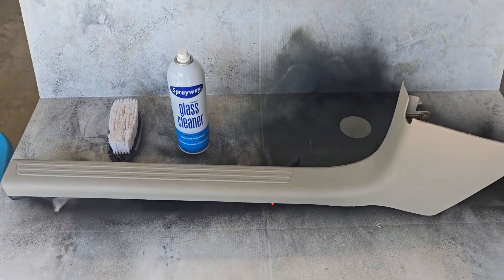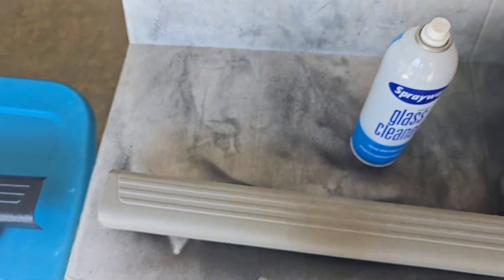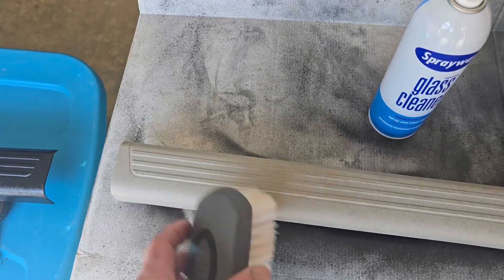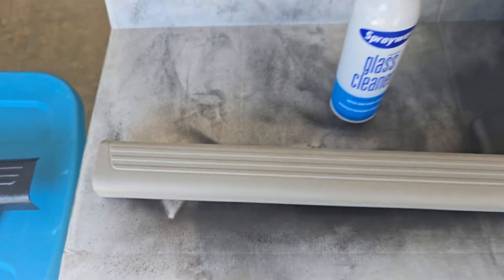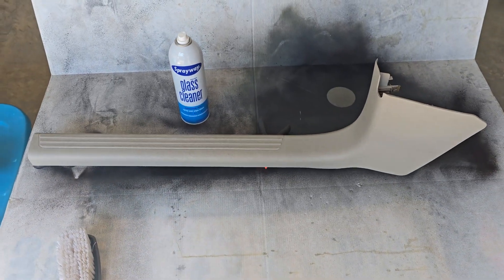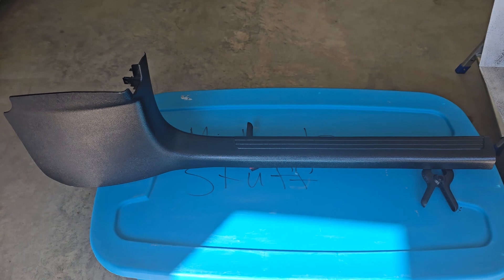What I did was clean them up with some glass cleaner and a brush with real soft bristles. Use a circular motion when you spray it on there because of the texture in the trim. Get them cleaned up real good and prepped, and you can go from that to this.